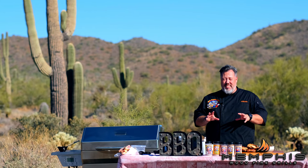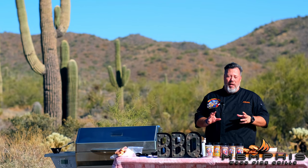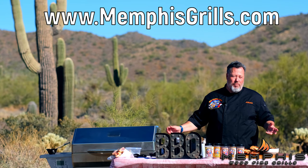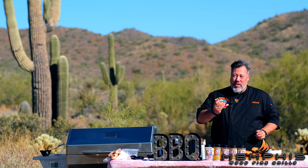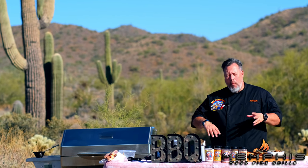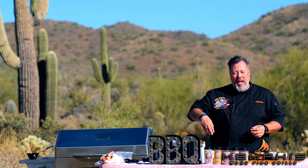And that is how you make a roast pheasant with a wild mushroom ragu on the Memphis Wood Fire Grill. If you like this recipe, please subscribe to Memphis Wood Fire Grill's YouTube channel, or check out their website at www.MemphisGrills.com for more recipes like this. I think the only thing left is to try this — it smells amazing, rich, earthy, super flavorful. I hope you try this at home. Happy grilling!